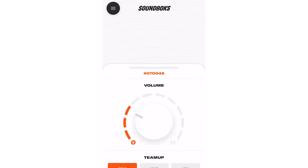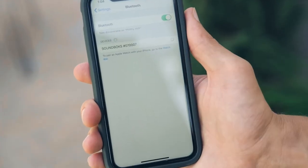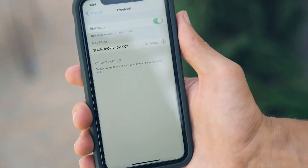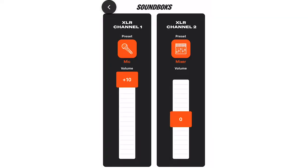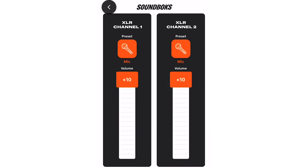That brings us to Step 3. You'll notice the microphone signal is very quiet. Grab your phone and open the Soundbox app. If you haven't downloaded it yet, we'll also link to the app in the description. Connect your phone to your soundbox with the Team ID. To increase your signal volume, select your input channel, choose microphone, and adjust the gain as needed.